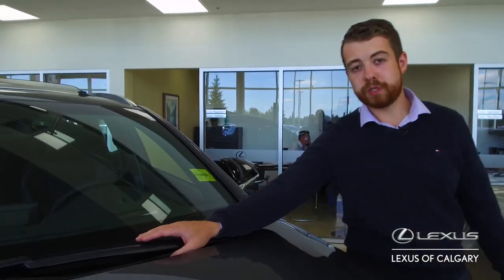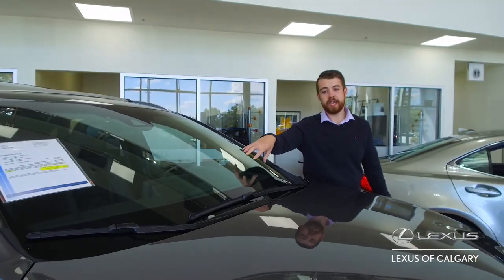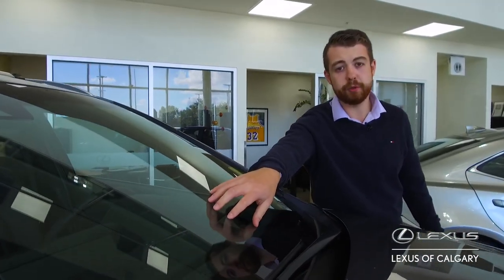It's really simple to use — as long as you put the toggle for your wipers down one position, as soon as you get any rain that comes onto the windshield, the wipers will just come on automatically, which is really nice.